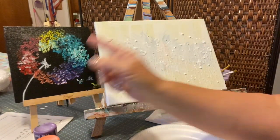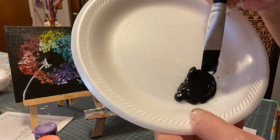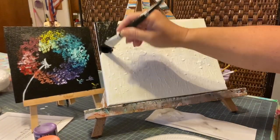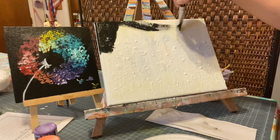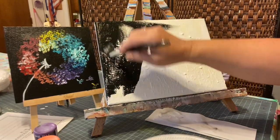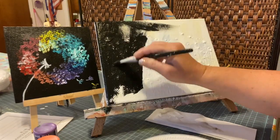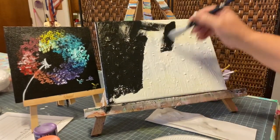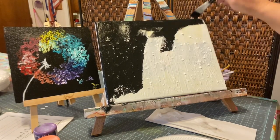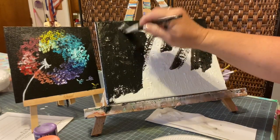We're going to paint this right here. First, what you have to do is dip your brush on both sides in the black, and we're just going to slap this on here and cover your whole canvas in black. I just recovered mine with gesso so I could reuse it — there's a little bit of texture on there, which is okay. If your paint doesn't spread, you can dip it in a little bit of water and dampen your brush.